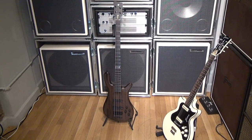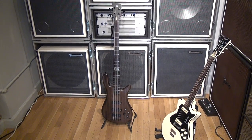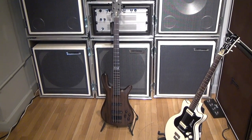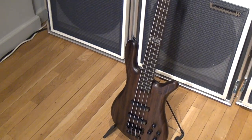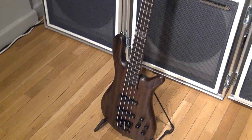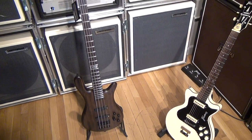Hi everybody, this is Chris Kunitz, the Artist Relations Manager here at Warwick USA. Just wanted to show you a brand new custom bass we got in for one of our artists. This bass is for one of our endorsers named Johnny Chow, from Cavalera Conspiracy, Soulfly, and others.